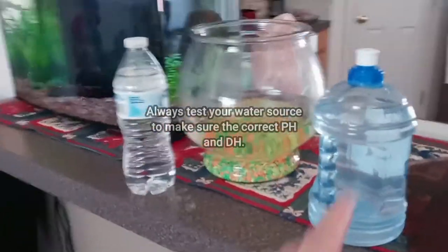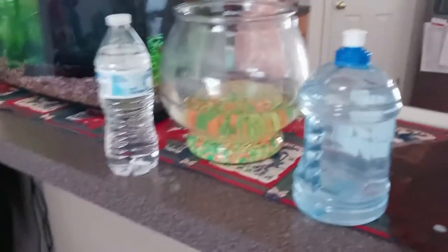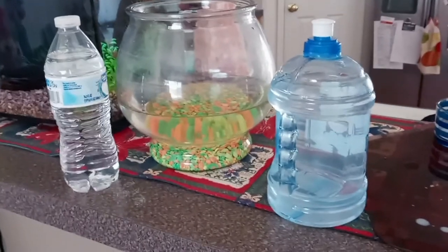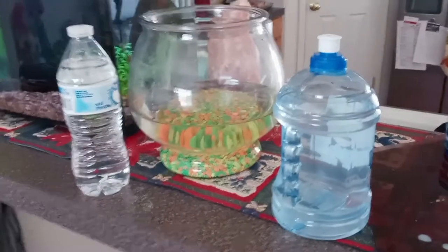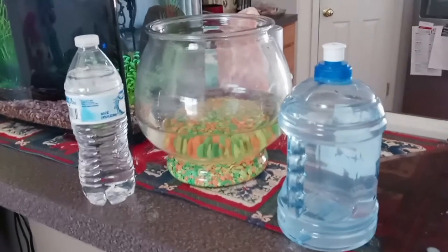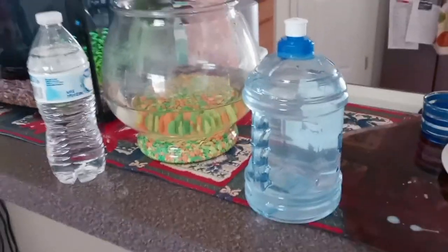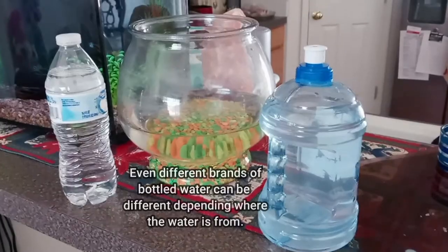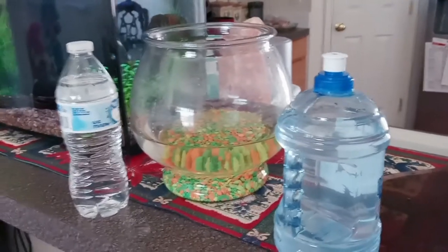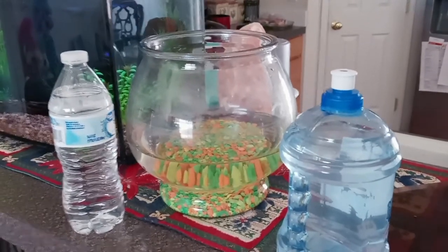Looking at these two bottles — tap water versus bottled water — there's a big difference. Tap water may or may not be filtered; bottled water is drinking water; and then there's distilled water or RO/DI water (reverse osmosis deionized), which has very different water chemistry. So water is definitely not the same, and people who are successful with bowls know this.